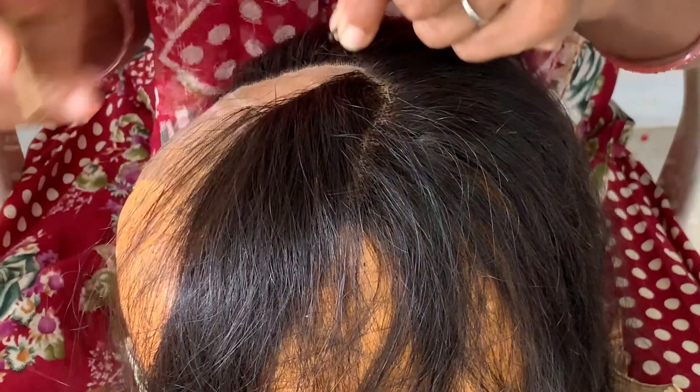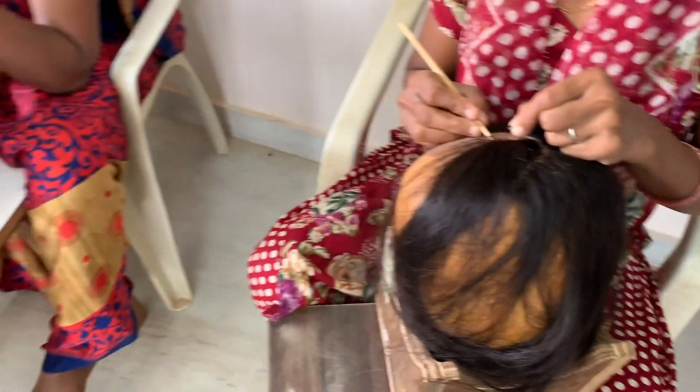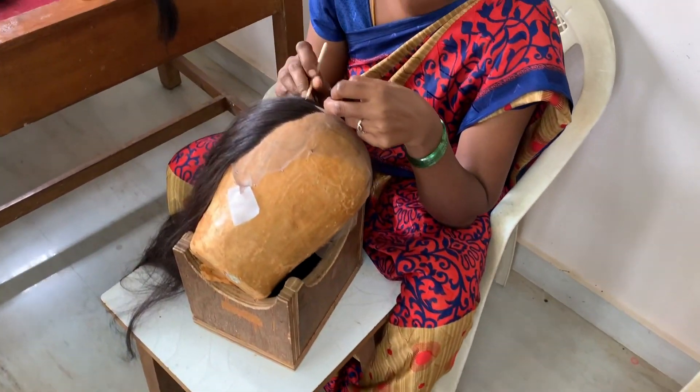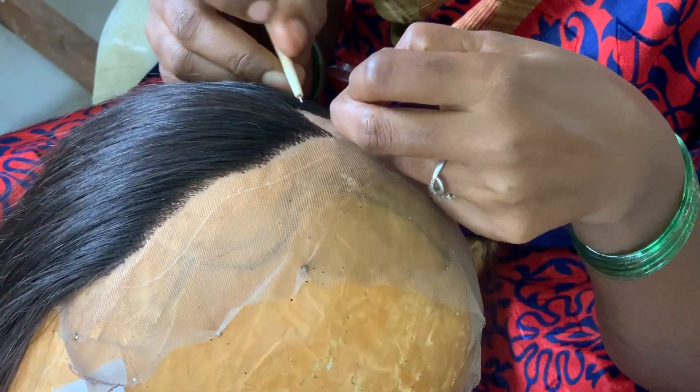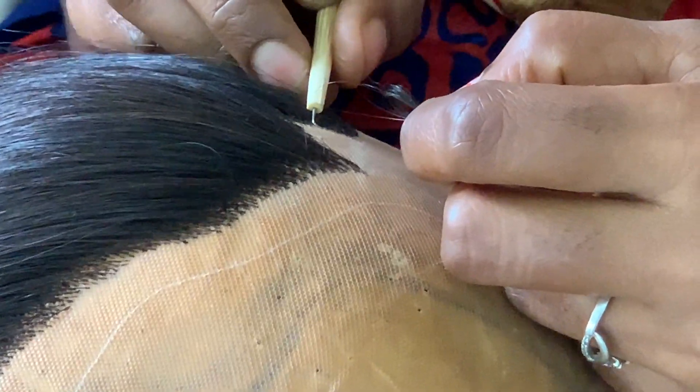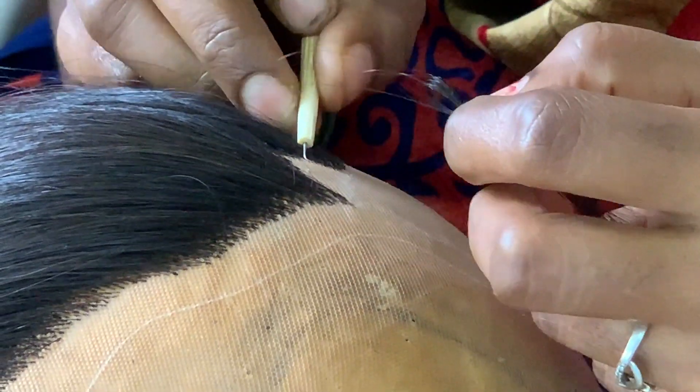Notice the careful attention paid to detail, making sure each knot is tied into the lace at least twice — or two and a half times — to prevent any kind of shedding when installing these frontals and closures.